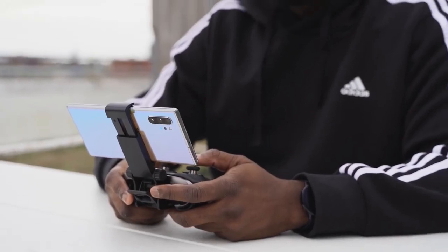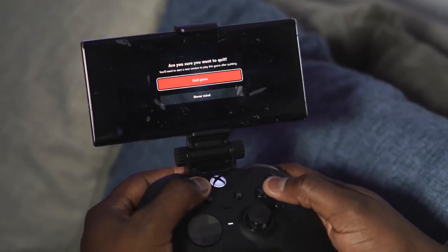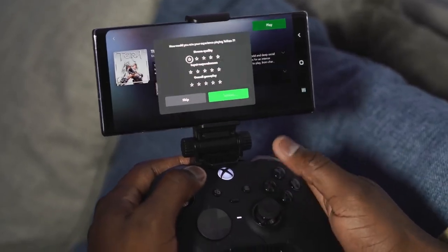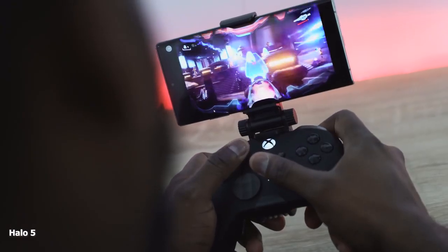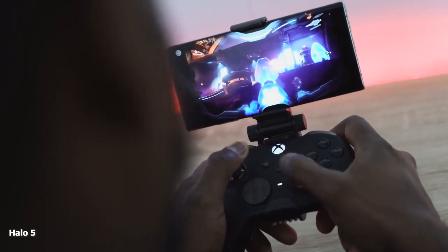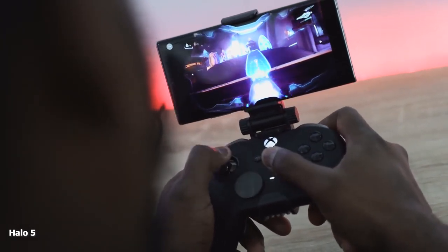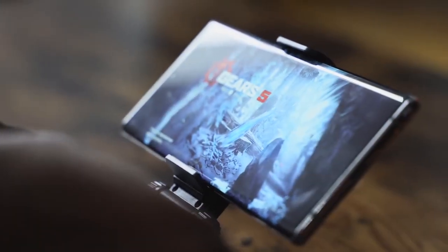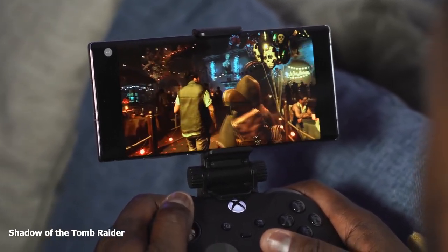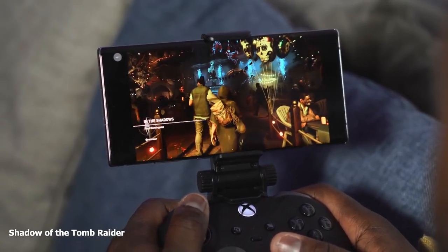It's getting better. There are some kinks — like when you get a notification and go into it, it kind of freezes the game, so you have to back out. What I would like to see is a game mode that actually blocks all notifications. Or tie it into game modes for any smartphone — Galaxy devices have it, gaming phones have it. So once you click on game mode and open the Xbox Game Streaming app, you have the ability to block all notifications and enjoy your gameplay sessions without it affecting your experience.